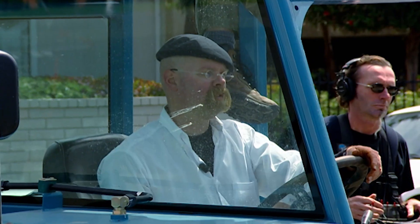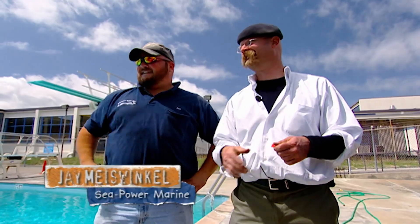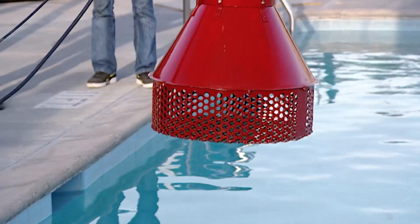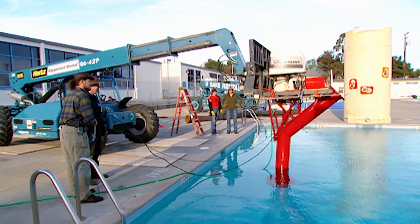They're about to pump 3,000 gallons a minute out of this pool. Outboard motor expert Jay is drafted onto the Mythbusters team. Finally, it's time for a full-scale test run, and the pump is lowered into position.